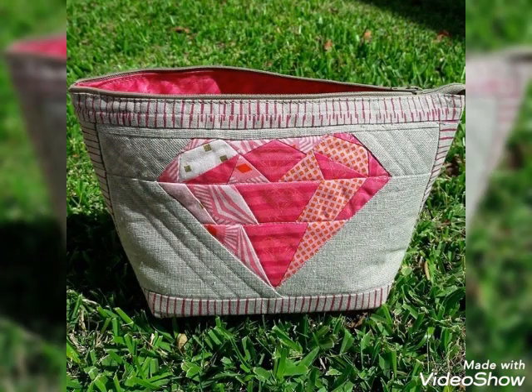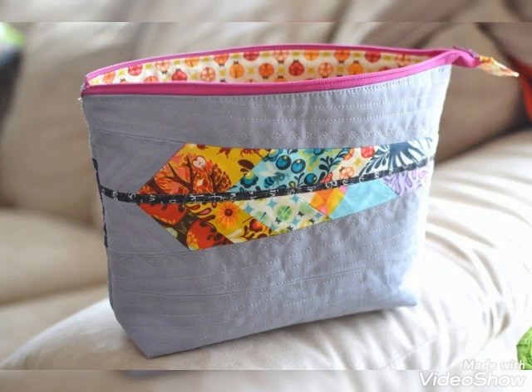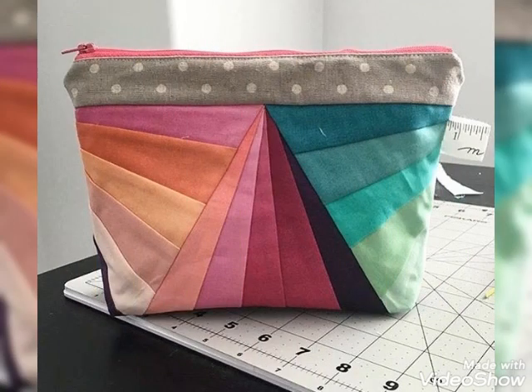You can make this fabric pouch with beautiful color combination ideas. If you like this idea, friends, then you can encourage me by subscribing to my channel, liking my videos, and sharing my videos with friends and family members.